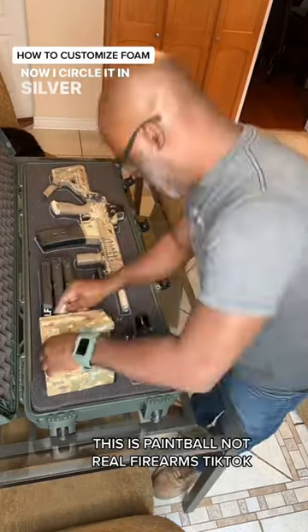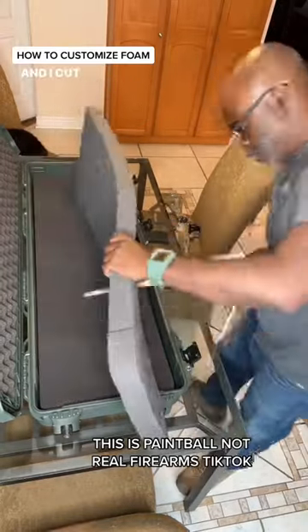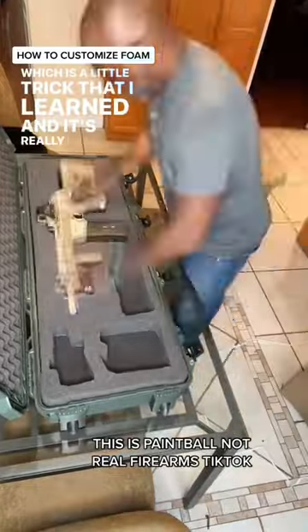Now I circle it in silver marker as opposed to black because it's easier to see, as you can see. And I cut it out with an electric meat carver, which is a little trick that I learned and it's really easy to do.